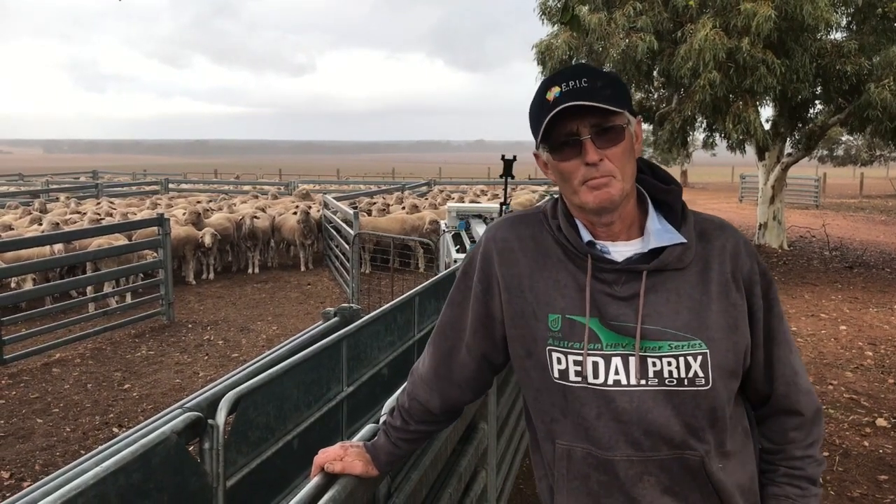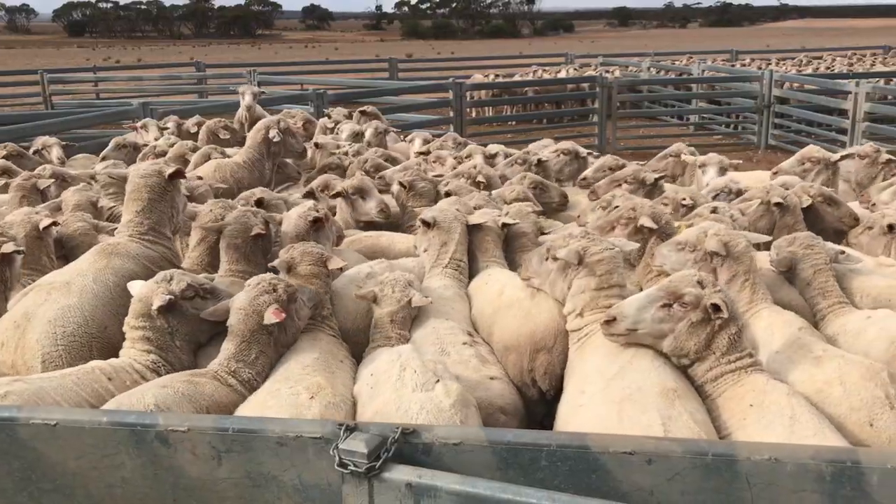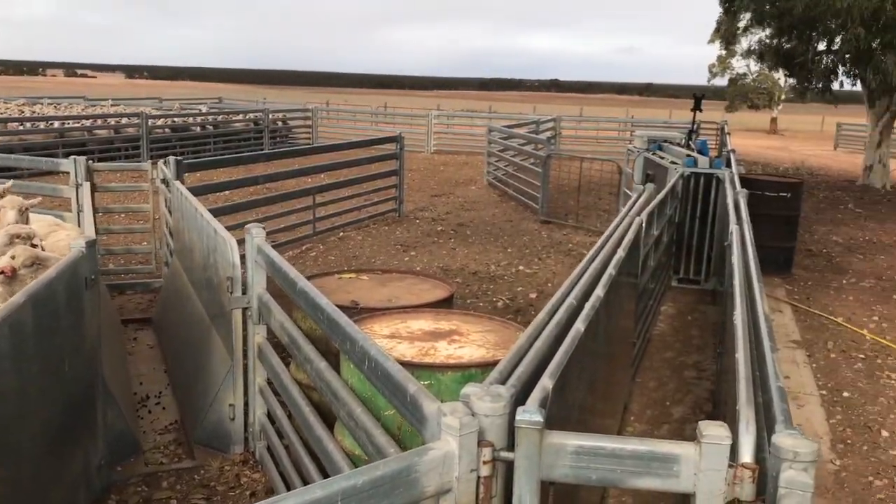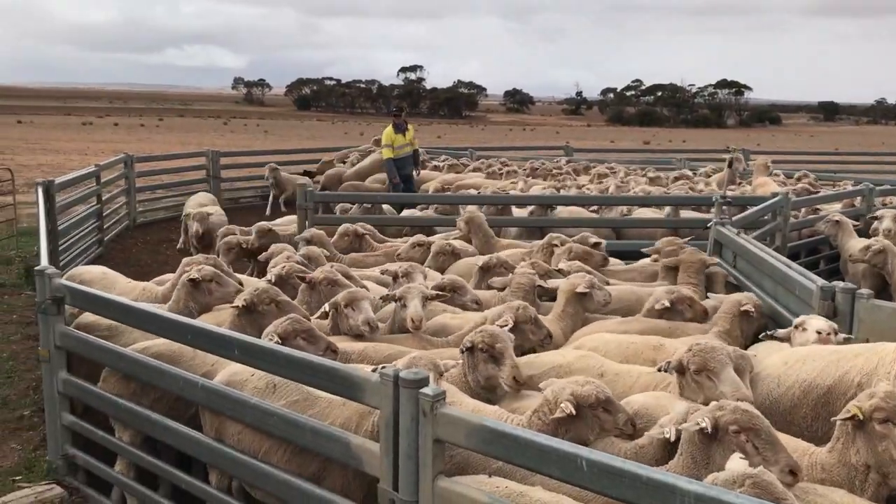My name is Bruce Heddle. We farm at Minipur on Central Air Peninsula with my wife Catherine. We run about 800 ewes in a mixed cropping livestock operation.